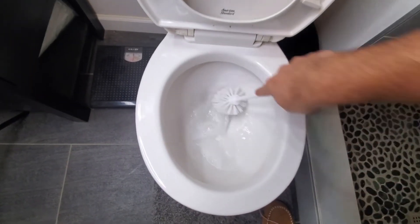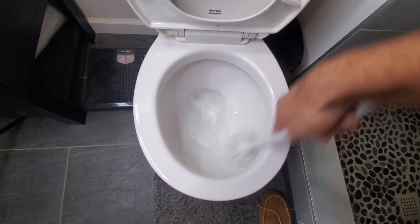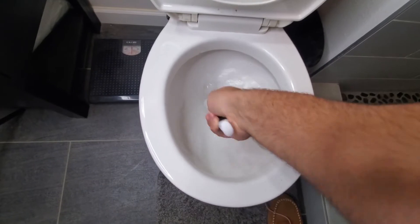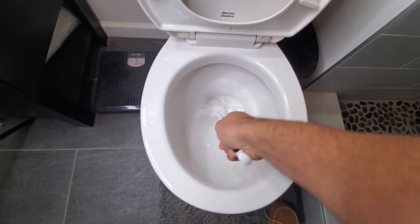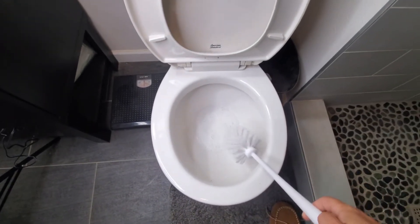If you've tried bleach and it just doesn't work, give this little hack a try because I have three bathrooms in my house with a lot of use, and I wish you could smell it through the phone I'm using to record it — but it just smells absolutely perfect.